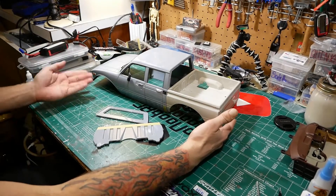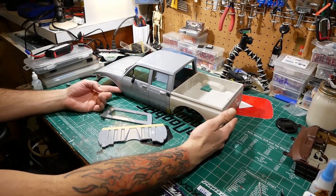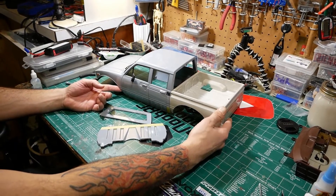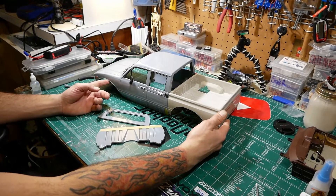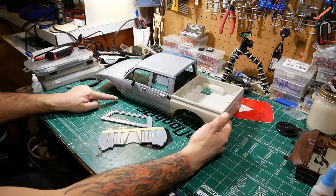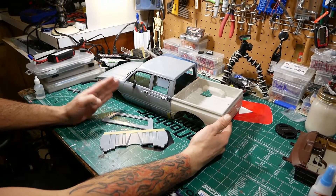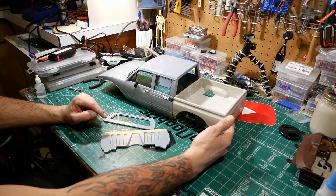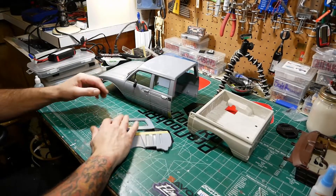We had to remove the rear fender lip so it matched the front. Unfortunately this truck comes with a cut fender in the front, and I believe — I'm not 100% sure — but with SORCA rules you're not allowed to cut the fender behind the front axle, so this body may not be legal for that class.